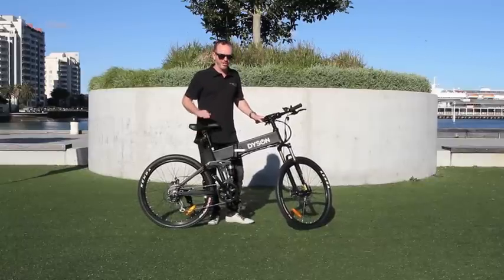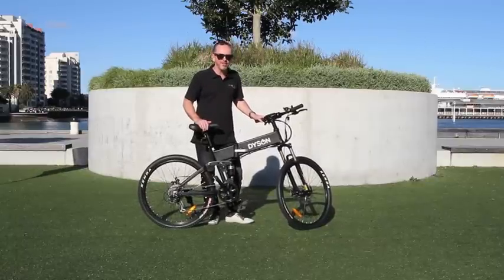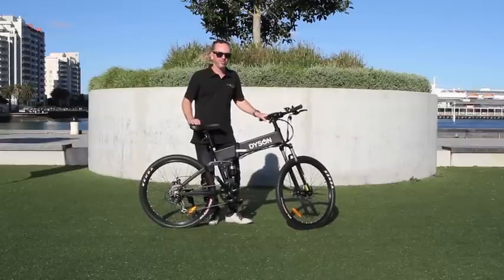Hi, this is David from Dyson Bikes, and I'm here to show you our 26-inch folding mountain bike and just how easy it is to fold up for transportation or storage.